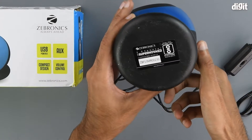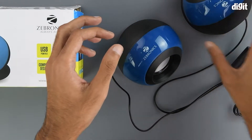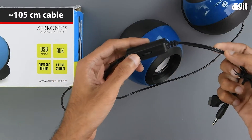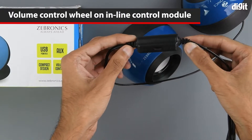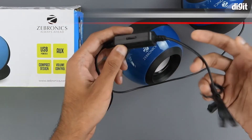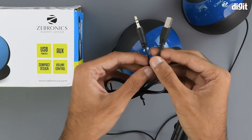On the other speaker we have the Zebronics logo sticker on the bottom, along with the BIS certification repeated here as well. Coming to the cable, we have measured it to be approximately 105 centimeters long. We can also see the inline volume control unit — it is pretty chunky and has a volume control wheel on one of its sides.